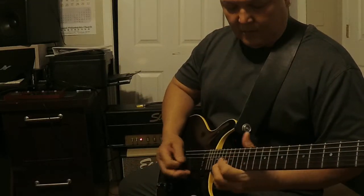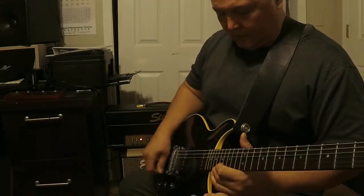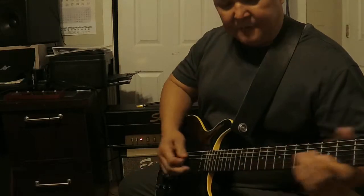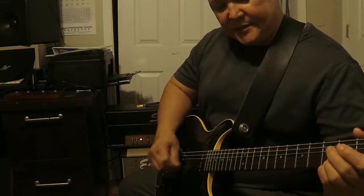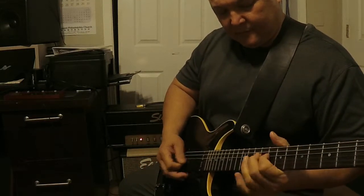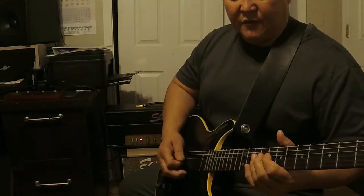And mids all the way up. Guitar down to about 5 — see how it cleans up? Just using the volume.